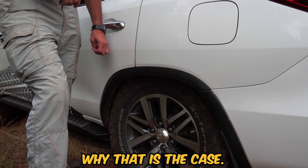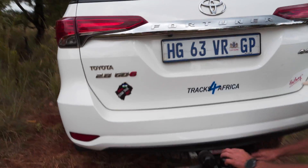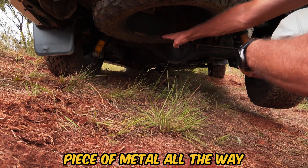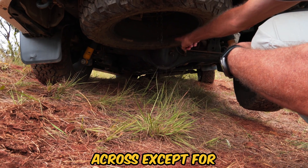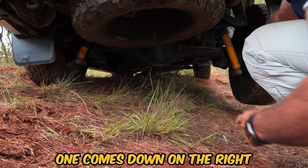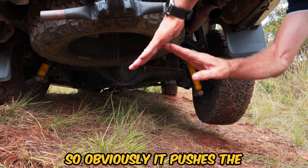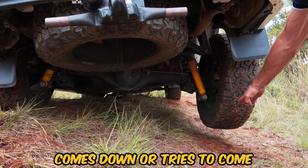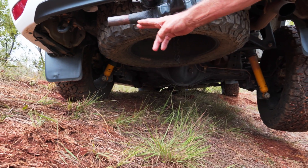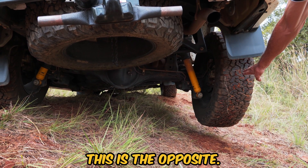I'll show you why that is the case — it's got a solid beam axle. If you look underneath the car, I'll be a little careful here because it's rocking. You see that the axle is one solid piece of metal all the way across, except for the differential gear in the middle. So if this side comes down on the right, it actually moves the axle down and pushes the wheel out — that's why when one side comes down it influences the other side as well. That's why it's not called independent.